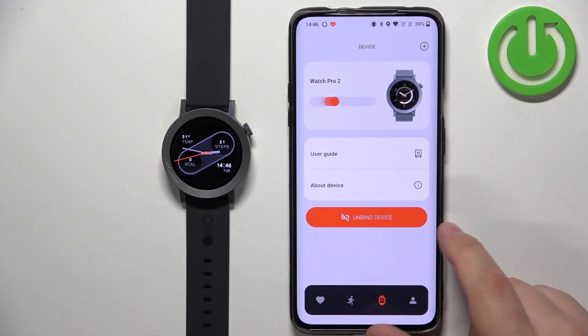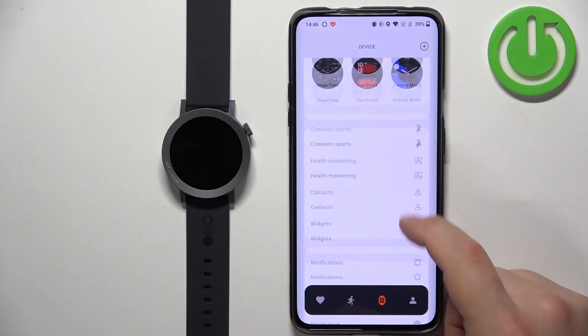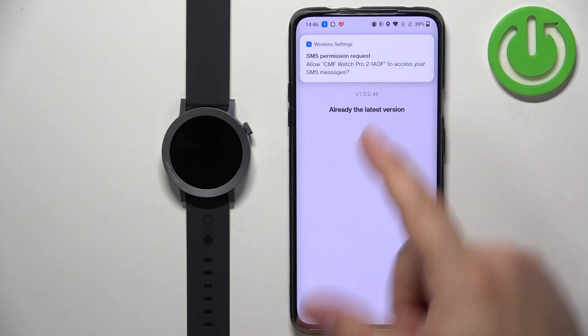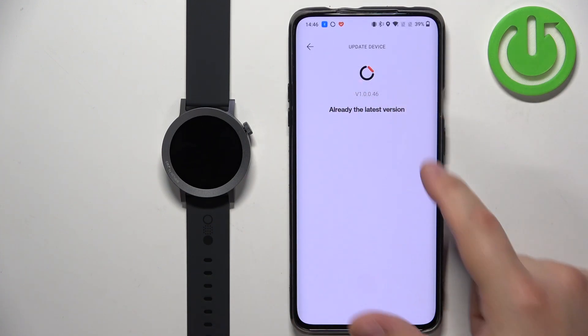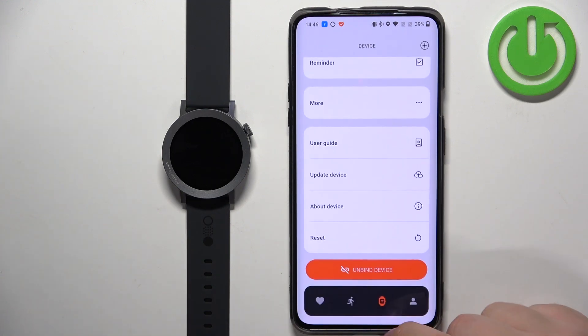And here we have it. We can also go back to the device page, select our Watch Pro 2, and open the update device one more time to see if we have the latest version. And we do, as it says right here — already the latest version. So we can close the app.